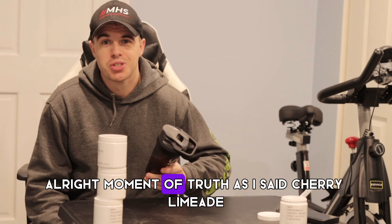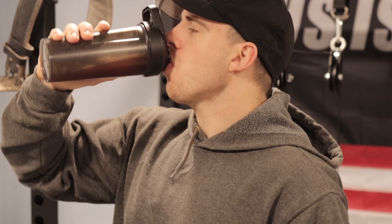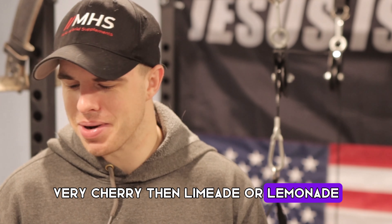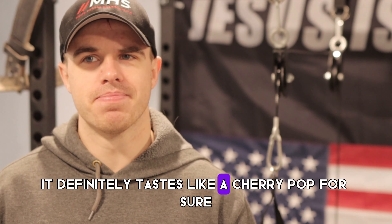Alright, moment of truth — cherry limeade. I'm pretty excited for this one. Cheers. It's definitely very, very cherry rather than limeade. It's good — it definitely tastes like a cherry pop.